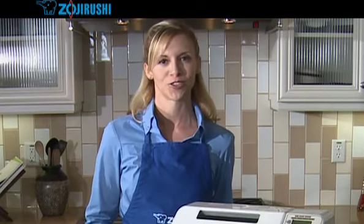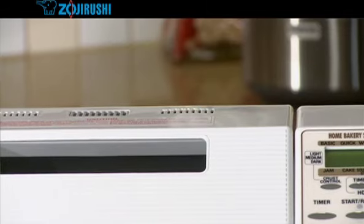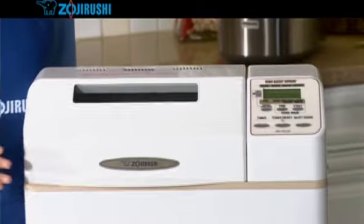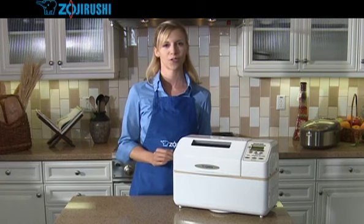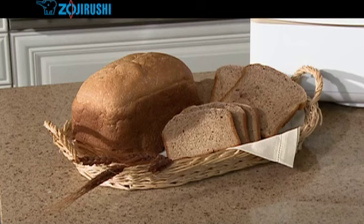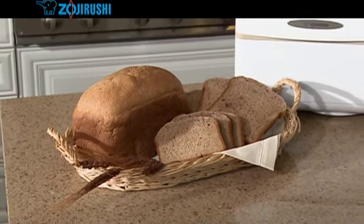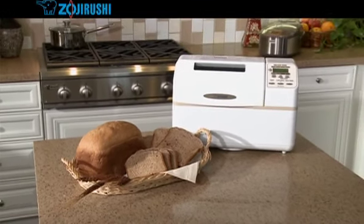Never allow children to use the Home Bakery without adult supervision. Don't place your Home Bakery near sources of heat, such as gas, electric stoves, ovens, or burners. Or near sources of drafts, such as windows, air conditioners, or doors. Bread is very sensitive to external temperatures, and your baking may be less than perfect if you don't follow these precautions.